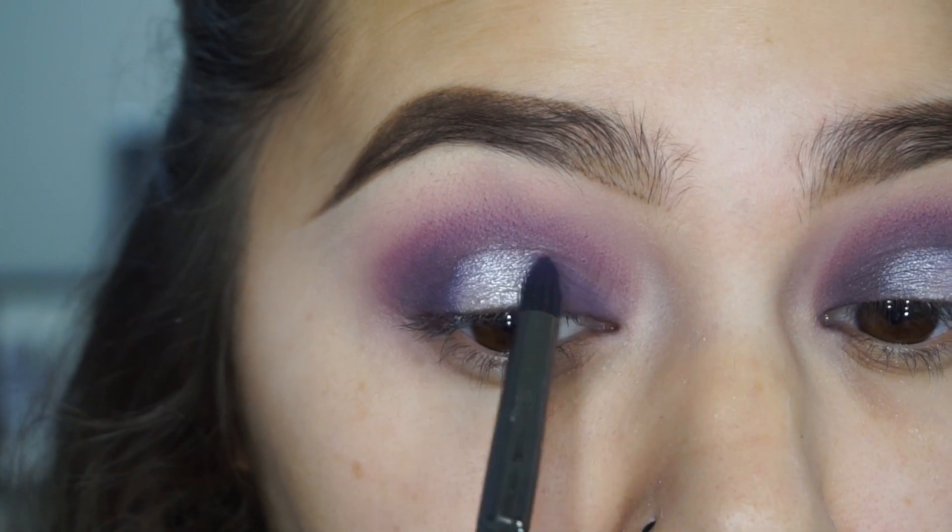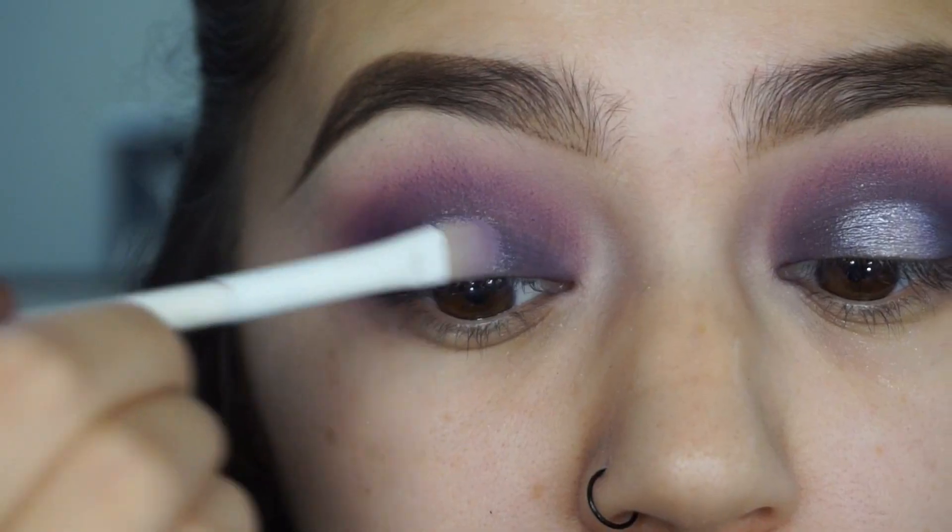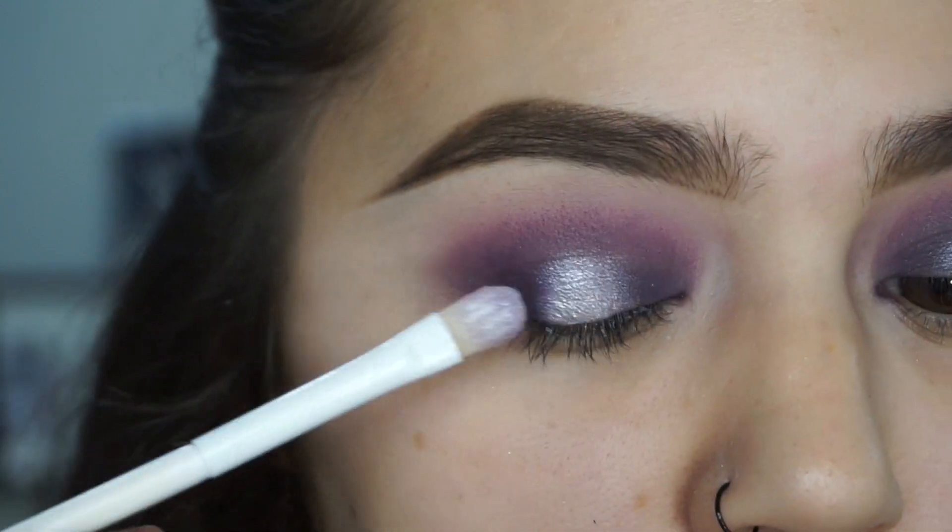I'm also going to add a wing liner off camera. You can leave it like this and it will still look perfectly fine, or you can add the wing — it doesn't matter.